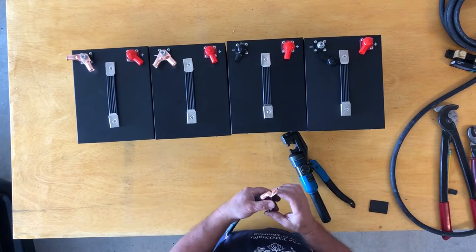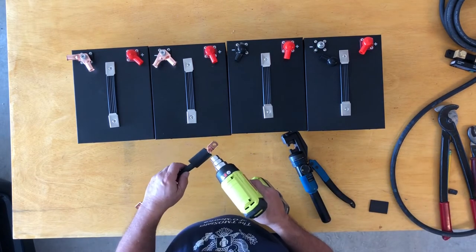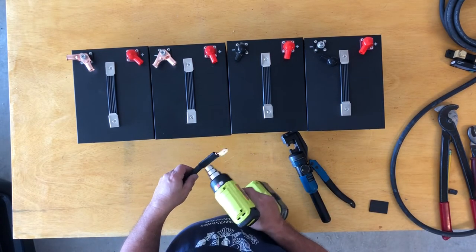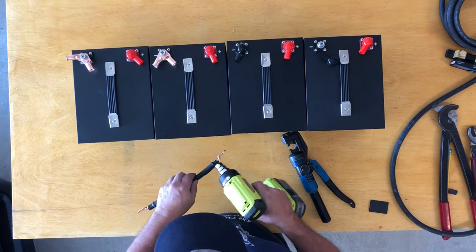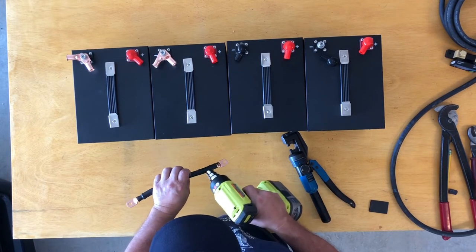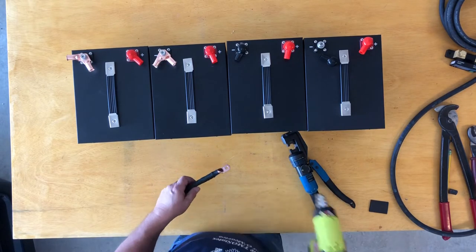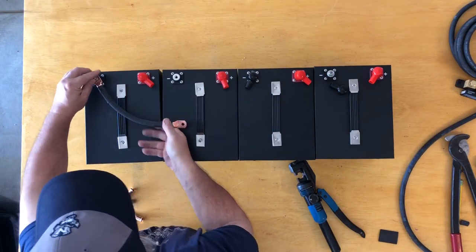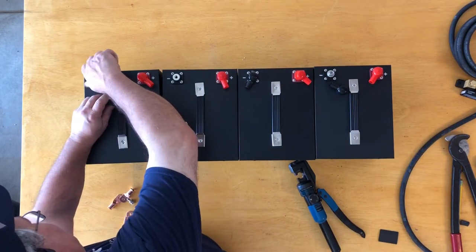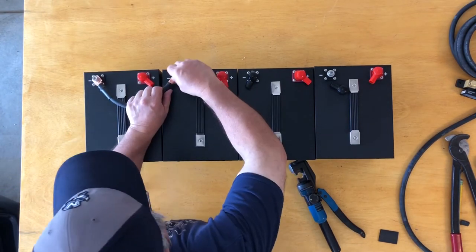Now you can see it's on there good. I put some heat shrink on them — I like the Ryobi heat gun. I actually have two of them; I keep one at home and one at work. For small projects they work great. They do eat up batteries pretty fast, but I'm not doing any major manufacturing, so they work great for heat shrink.